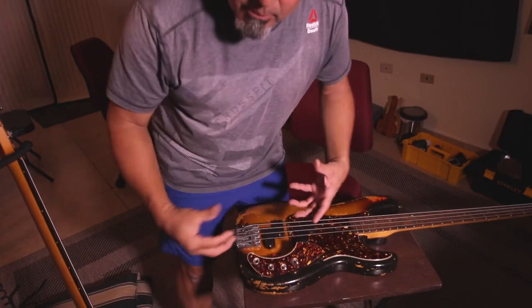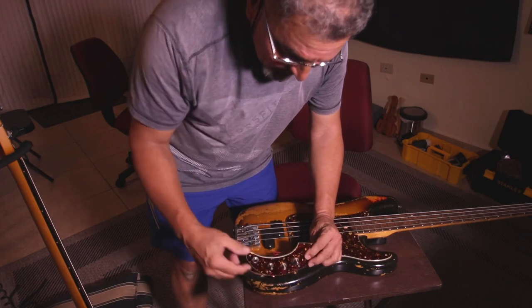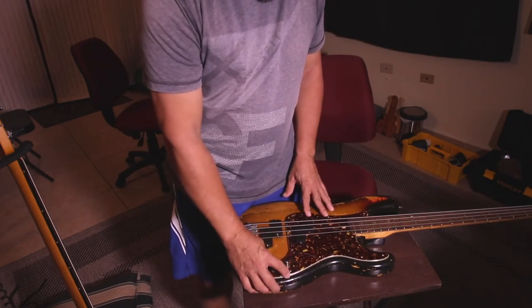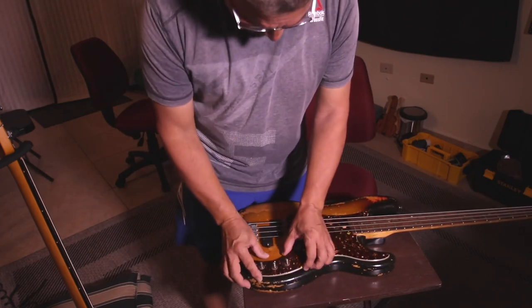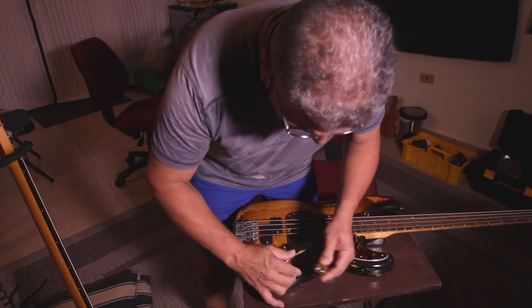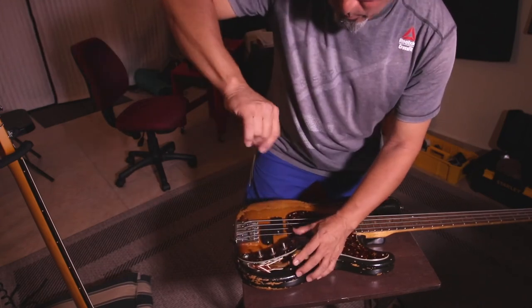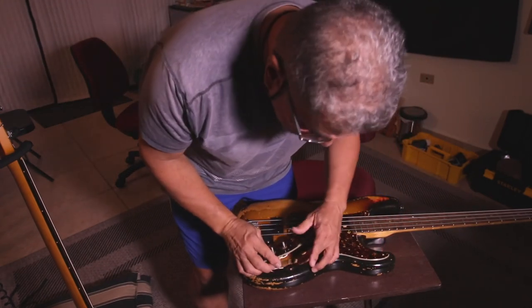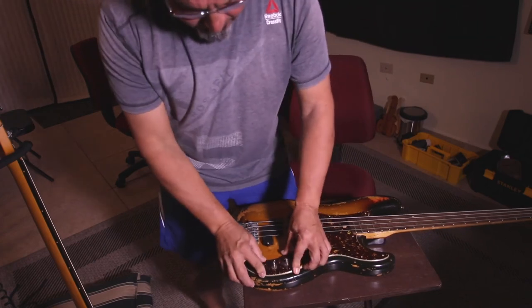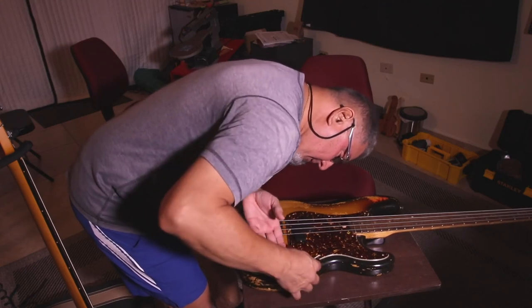I'm putting everything back in reverse — I did the knobs first then the jack last time, so now I do the jack first then the knobs. The pickguard is broken but it's on purpose so that's okay. Now to change the battery in a show it's like: give me a new one, four screws, done before the song ends. Today I'm leaving it without the battery since I'm storing it for a long time — and that's the idea.